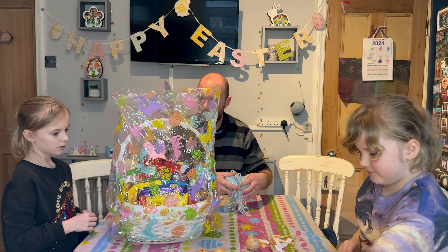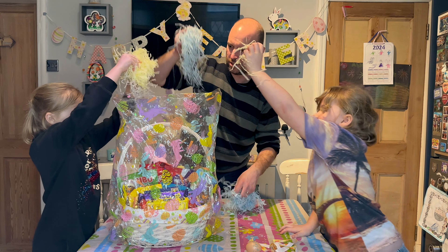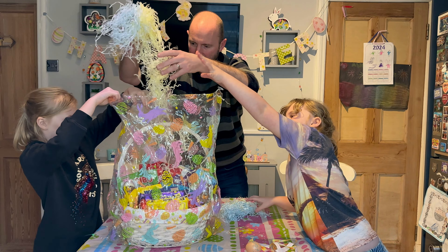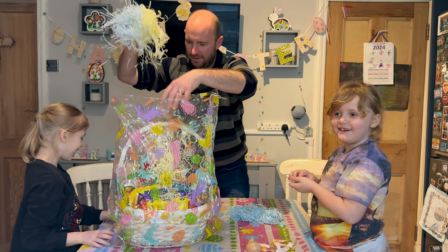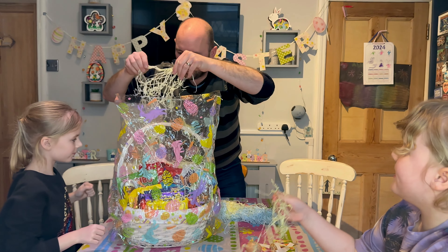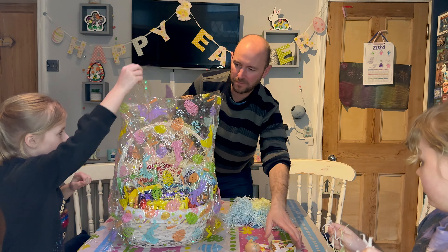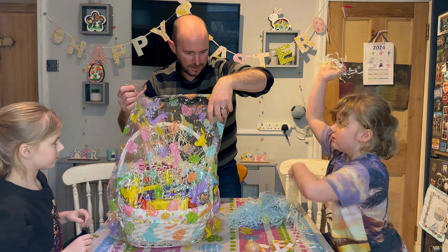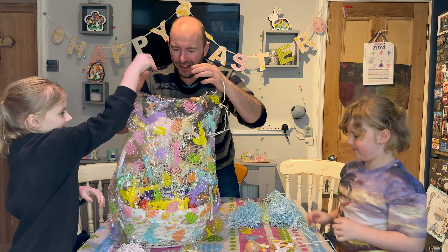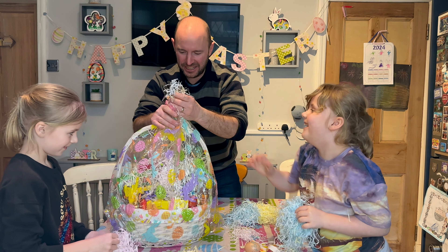Bit of a finishing touch — get some shredded filler in there. Just a little bit. That's the cat trying to get in because he's not allowed to. There we go. I think that'll do. And then just down a little bit. I think that's enough. It's sealed. It is done.